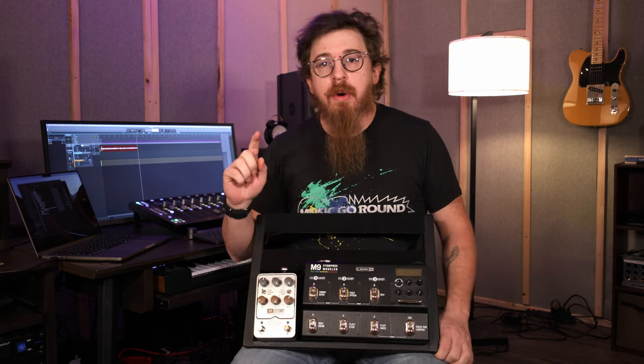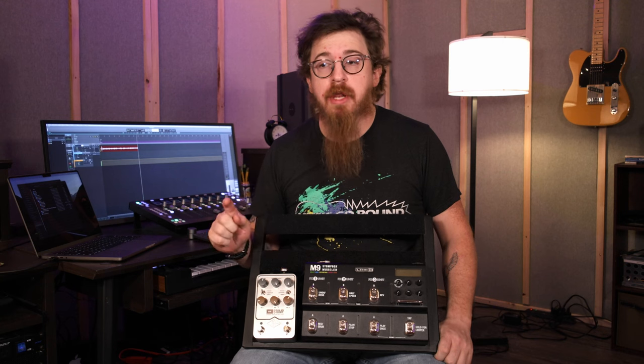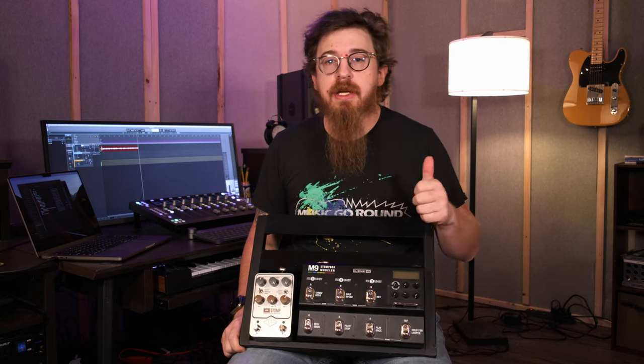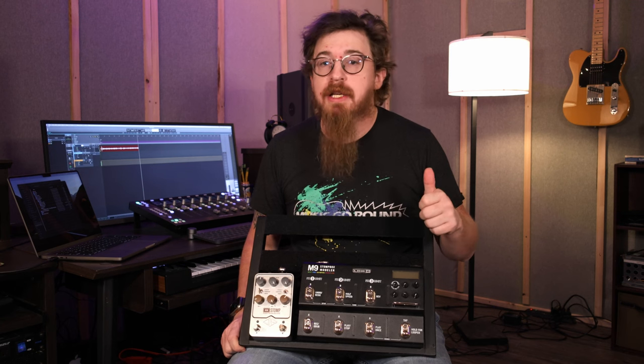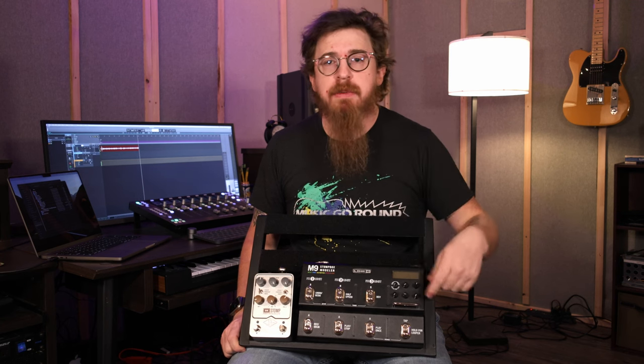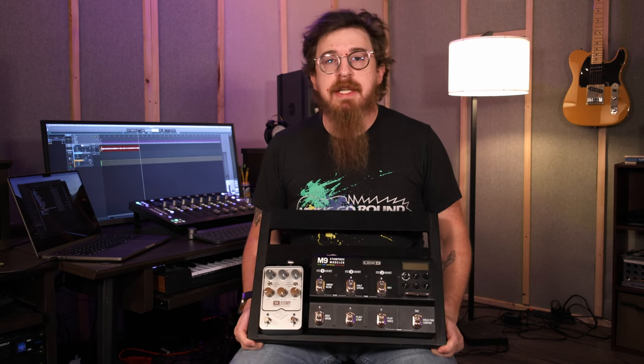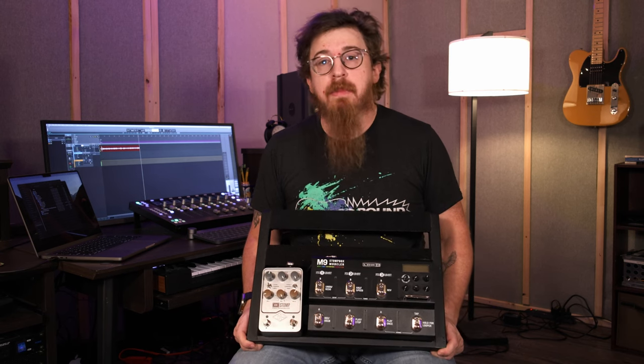My camera's going to run out of battery so thanks for watching, thanks for the likes and subscribes. Don't forget to hit the bell notification for anything new we do, and if you liked this video hit subscribe — we'd love to see you out there. We will see you next time. Go make some music.